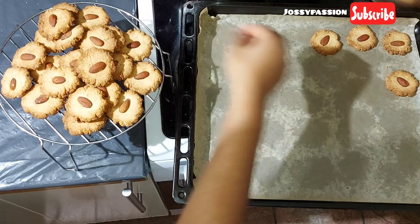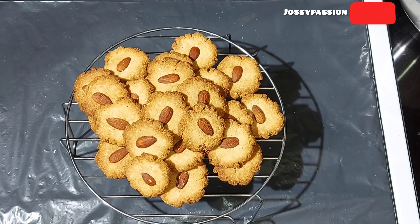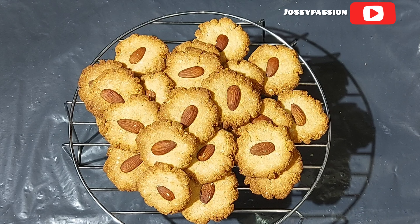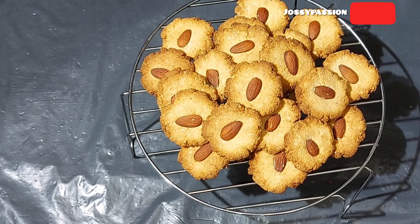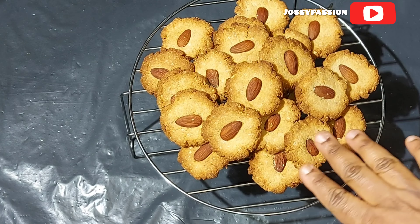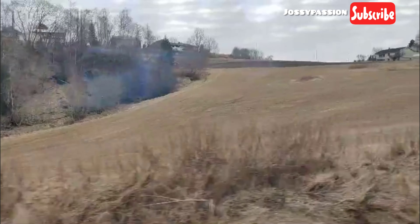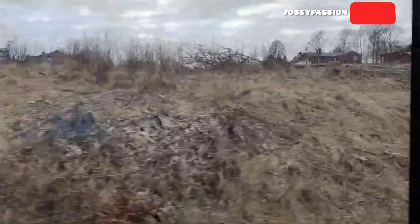Put them on a rack and allow them to cool down very well before storing. Once stored, you can enjoy them at any time — snack on them with milk or cola. Here's me snacking on mine on my way back from school on the train. That's it for today's video — thank you so much for watching! Please like, share, and subscribe. Bye!